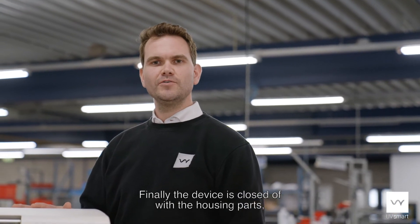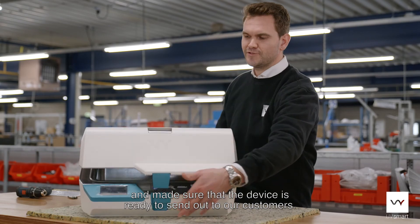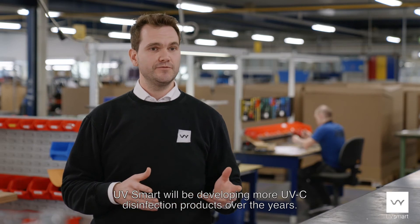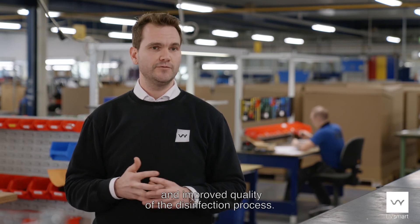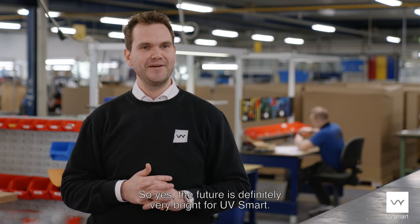Finally the device is closed off with the housing parts and we make sure that the device is ready to send out to our customers. UVsmart will be developing more UVC disinfection products over the years. We see the full potential of the technology and we also see development for further steps and improving the quality of our disinfection process. So yes, the future is definitely very bright for UVsmart.